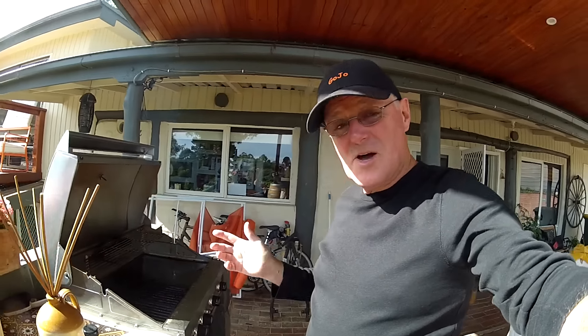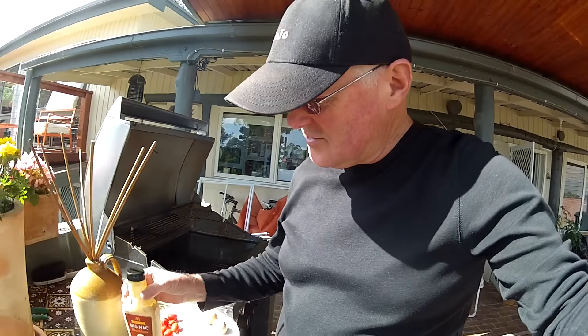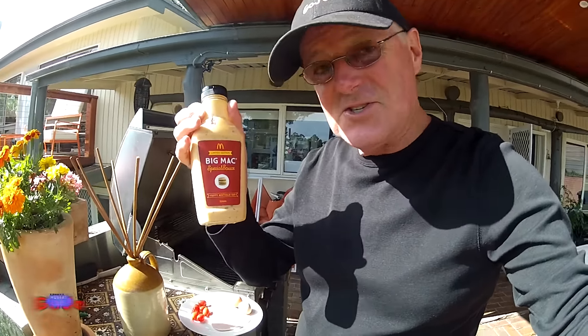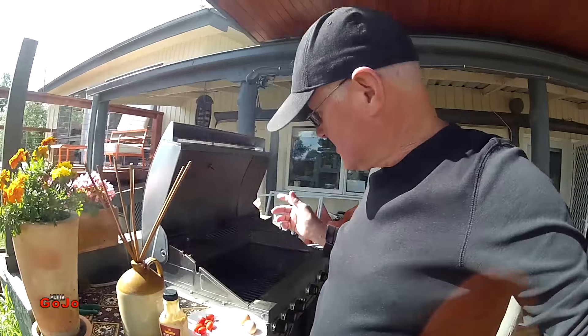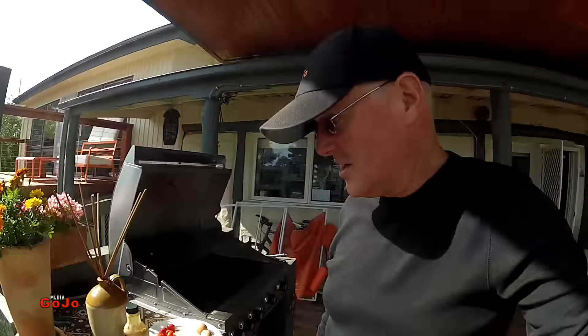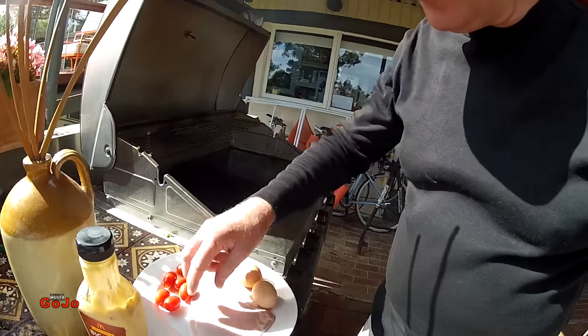Hey everybody, welcome to my BBQ for another meal. This time we're going to have breakfast and we're going to have bacon, eggs, tomato, and of course I cannot resist adding in the Big Mac sauce to my breakfast bun. It's going to be barbecued. It's a perfect morning — there's a few clouds around, everything's gone green because it's been so wet and now the sun's out and warming everything up again. Let's get right into it.